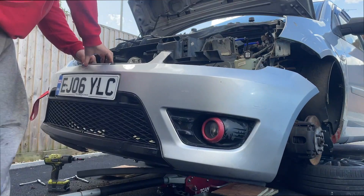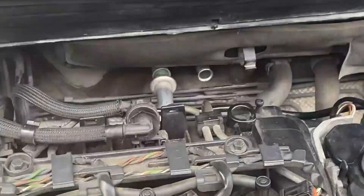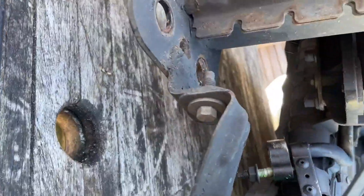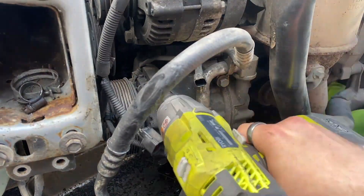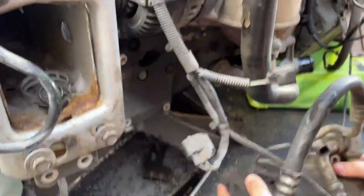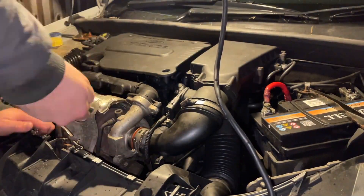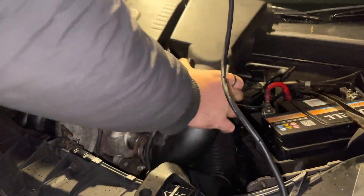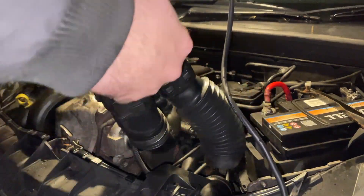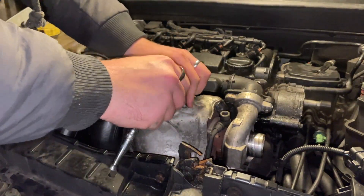I removed the car's bumper and crash can - I already have videos on my channel on how to do this - so I could remove the AC and also repair the alternator. I then decided to replace the airbox with an induction kit. I then removed the heat shield and the turbo, because who needs safety.